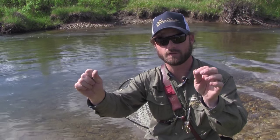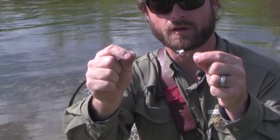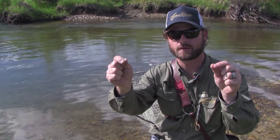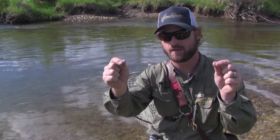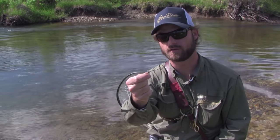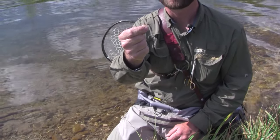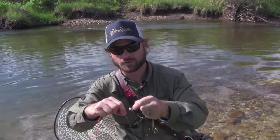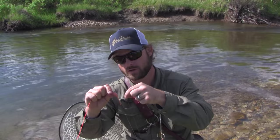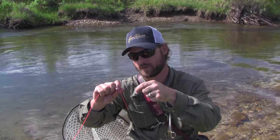The tippet is level — it does not taper, it's 3x all the way down to my point fly, which is a little Purple Haze dry fly. From the bend of the fly I've got more 3x tippet going down to a wet fly dropper — in this case a little soft hackle, kind of a generic flashy fly tied with a bead. This is probably what you'll see when you go to any fly shop — fat butt, thin tip — that's a monofilament tapered leader.